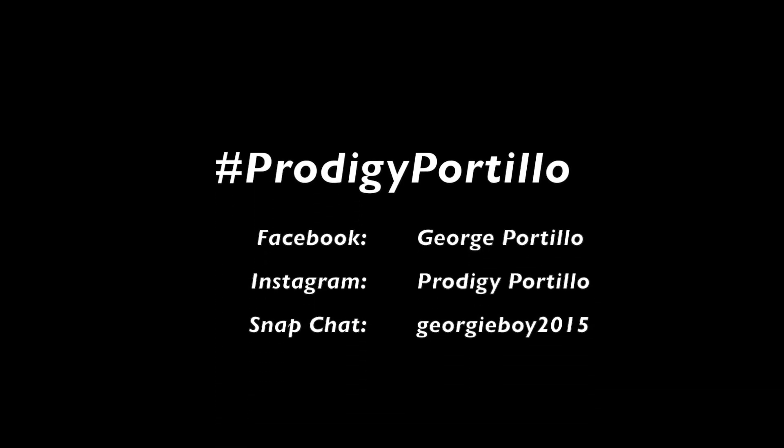All right guys, well thanks for watching this video and we'll see you guys next time. Don't forget to like, comment, and subscribe for more videos, and follow me on all my social media platforms. This is Prodigy Portillo and I approve this message — bye!